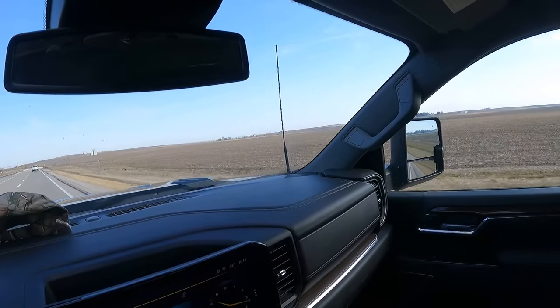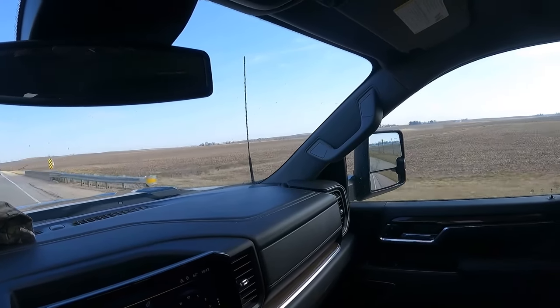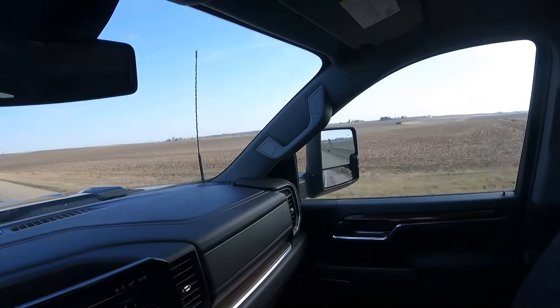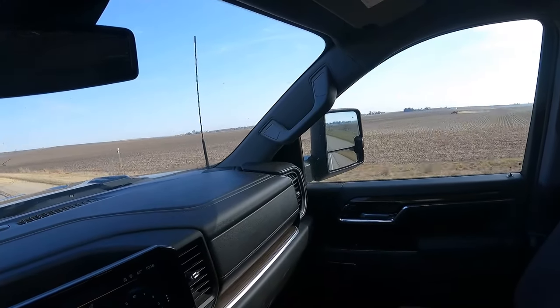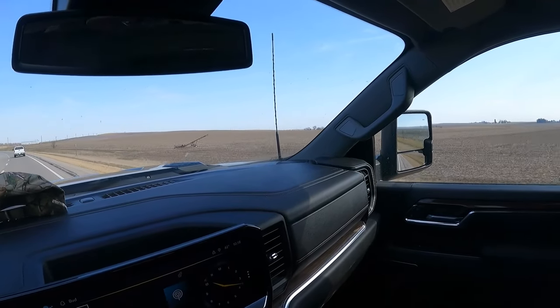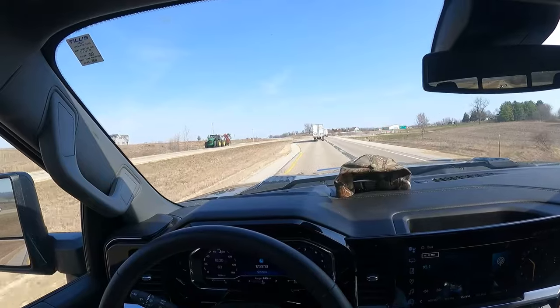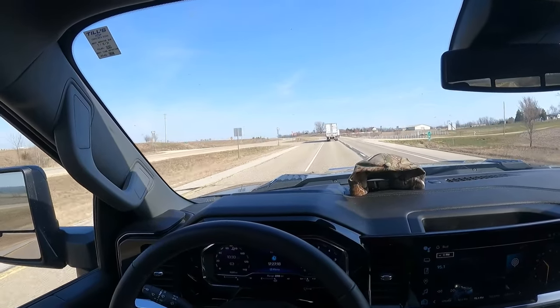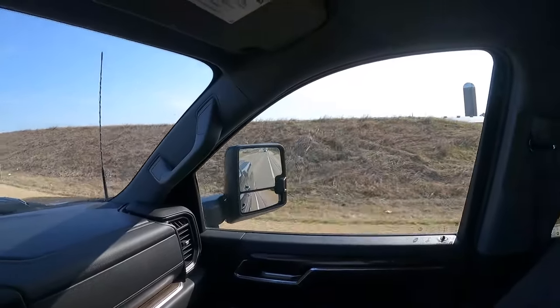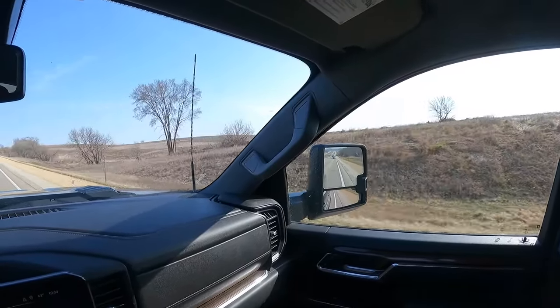There's somebody else right in the line. They're actually loading with a dump truck as well. And anhydrous applicators are out. There's a big 21-bar pulled by a John Deere. There's another one — that's local, local ASP by my area.